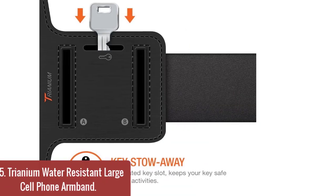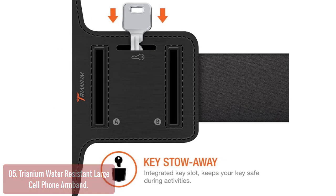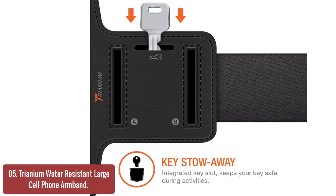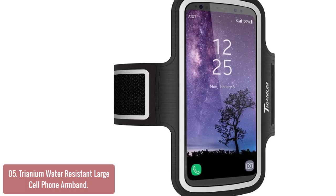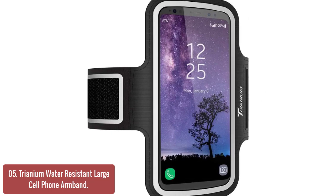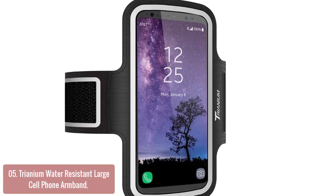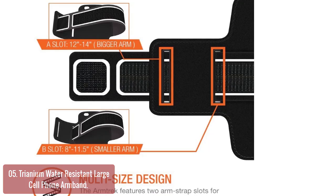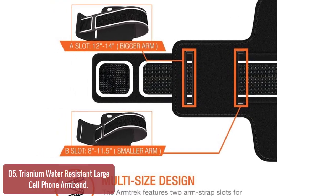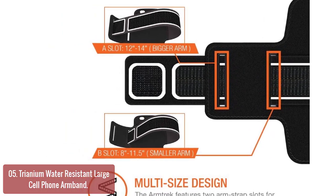List number 5: Triennium Water Resistant Large Cell Phone Armband. The ArmTrek case for large smartphones easily bends, flexes, twists, and folds without warping. This armband is compatible with almost any arm size up to 14 inches and provides full coverage of your phone's screen so you can enjoy the full use of your phone through the protective screen cover on the armband. The touch-compatible design is compatible with most touchscreens including touchscreen keyboards so you can still input text when using a fitness tracker or treadmill app.